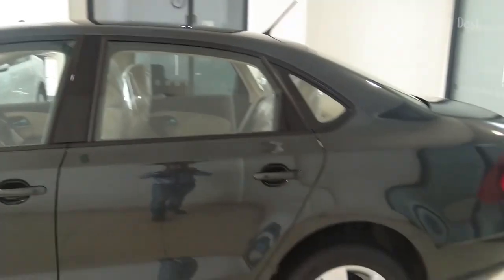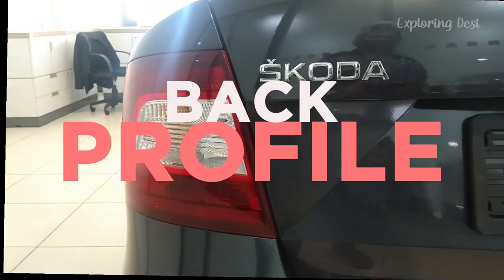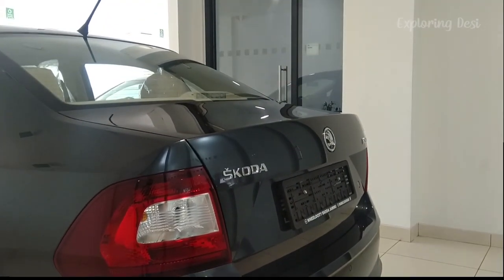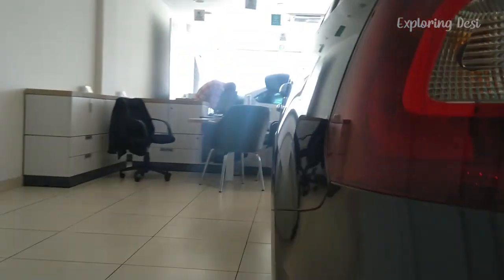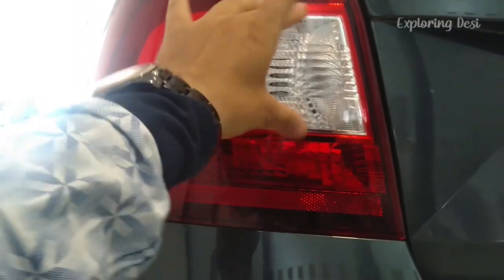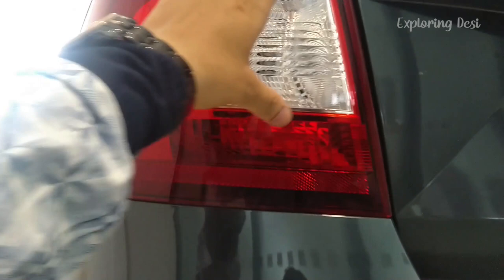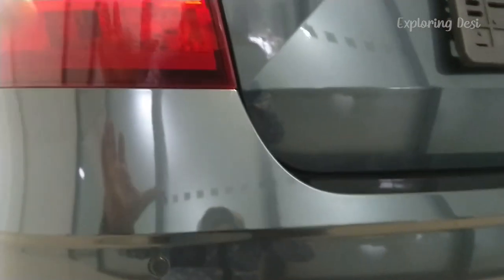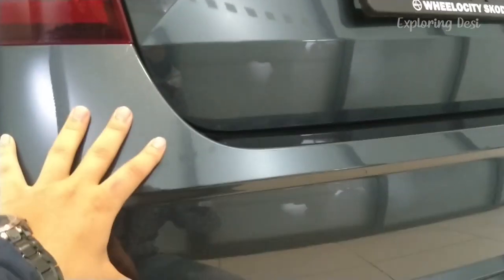This is the side profile. Now let's go to the back profile and see how it looks from the back side. At the back, you will get a lot of bold tail lights — the back light is prominent from the side. You will also get rear parking sensors here in the car, and the back bumper is in body color with 'Skoda' written here.